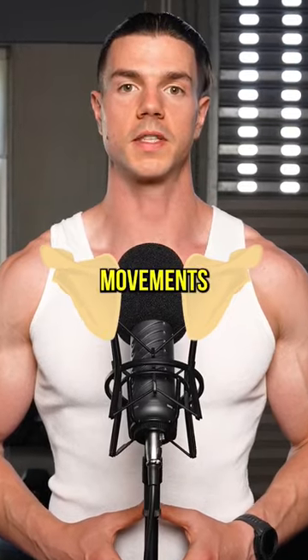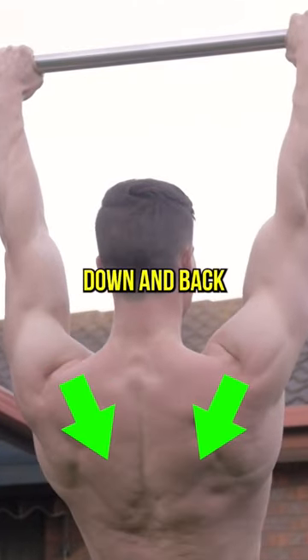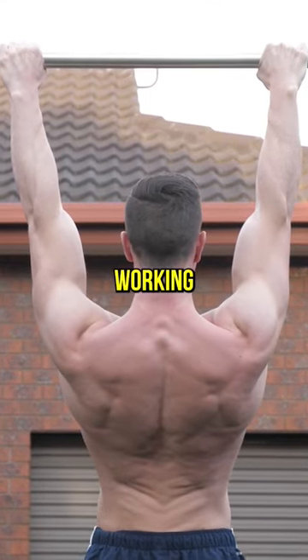Your focus should be on scapular movement. Pinch the shoulders down and back. You should feel the lat and back muscles working.